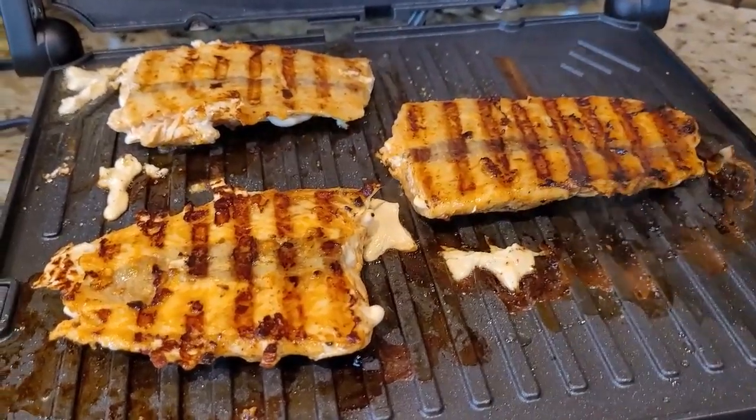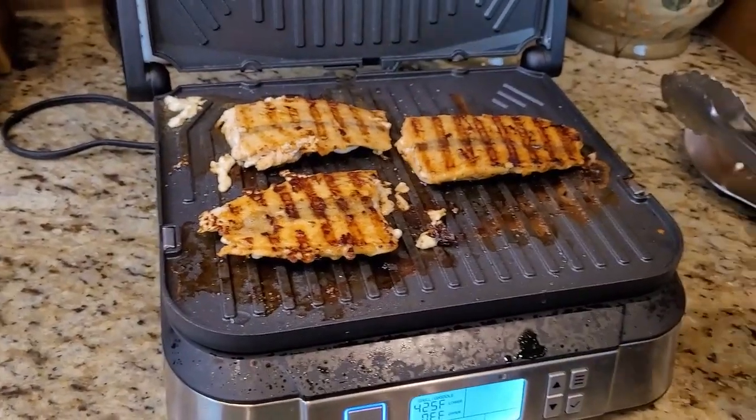Look how beautiful these grill marks look — they are so amazing! So now I am going to add oil on the top.